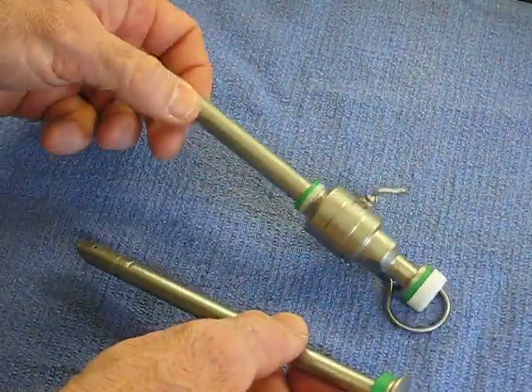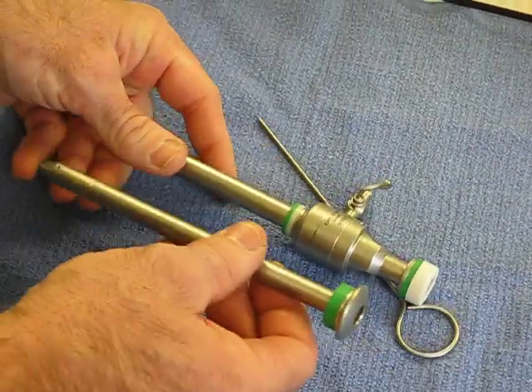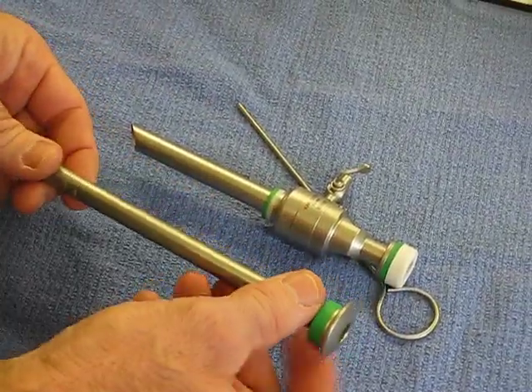This is how you clean the smooth wall cannulas with the automatic valves. You want to remove the trocar and clean that separately.